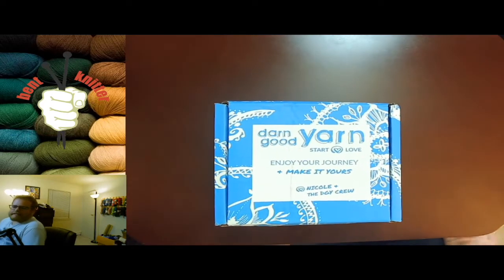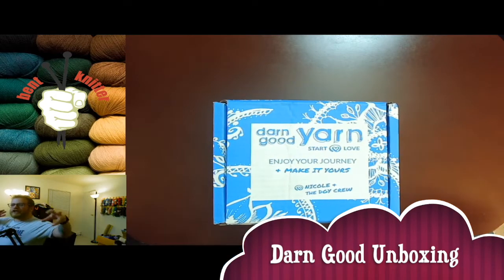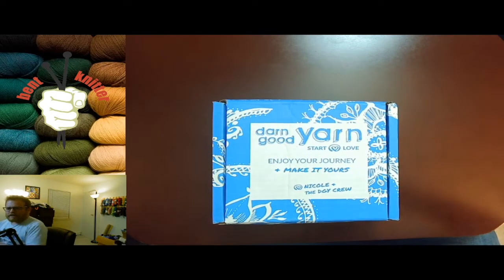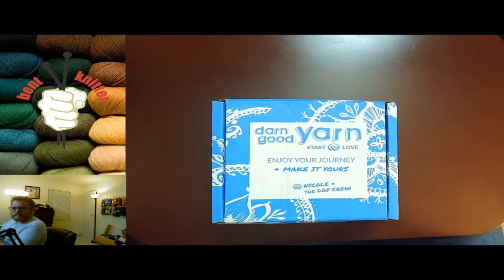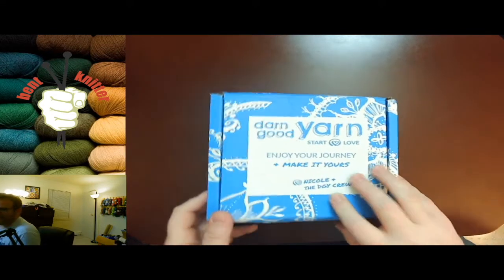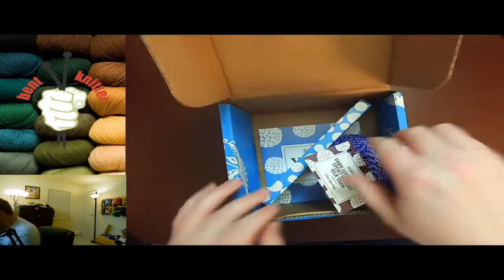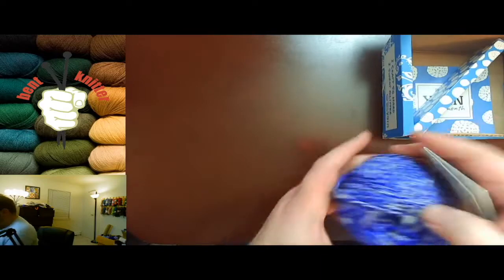Hi everyone, welcome back, this is the Bent Knitter. We are going to be doing our first Darn Good Yarn unboxing for the year, so let's dive in and take a look without much hesitation. I know this is what y'all have been waiting for, so let's see what we got.